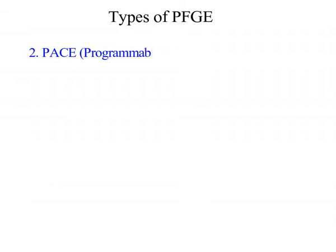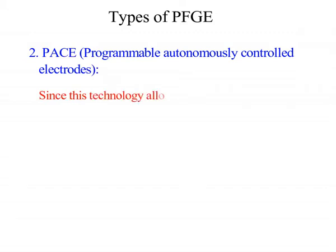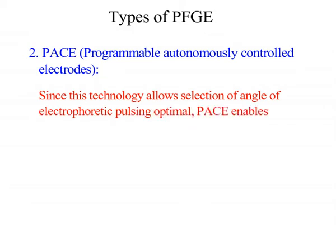Second, PACE — Programmable Autonomously Controlled Electrodes. Since this technique allows selection of the angle of electrophoretic pulsing optimally, PACE enables simulation of virtually any pulsed-field technique.